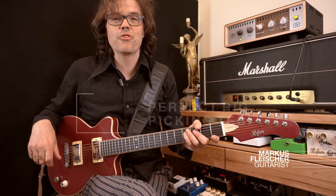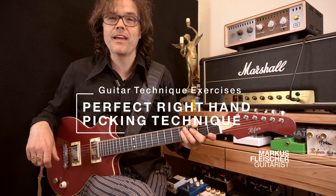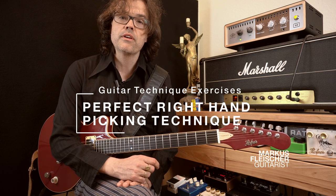Hi, welcome to my tutorial series 'Guitar Technique Exercises'. My name is Marcus Fleischer. In this video I want to give you three exercises that will help you to develop a perfect right hand picking technique.